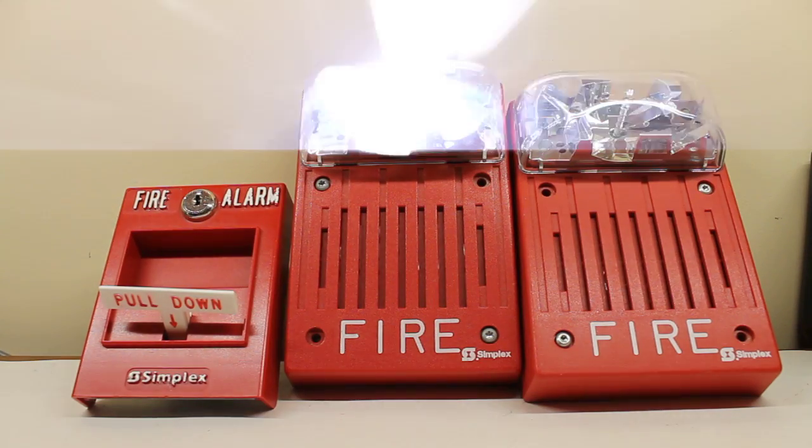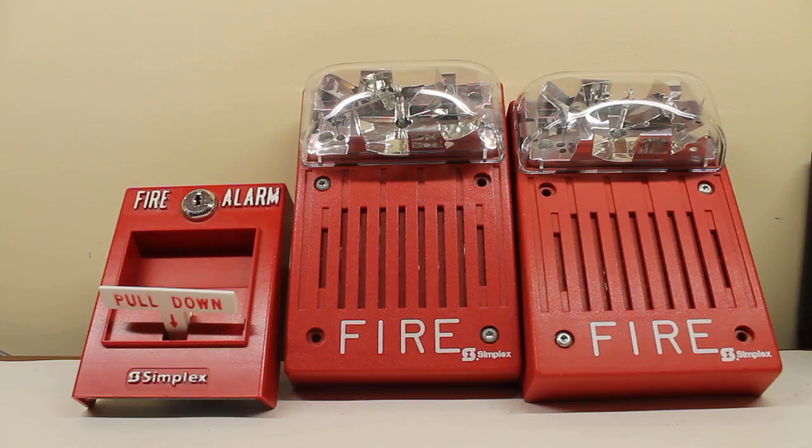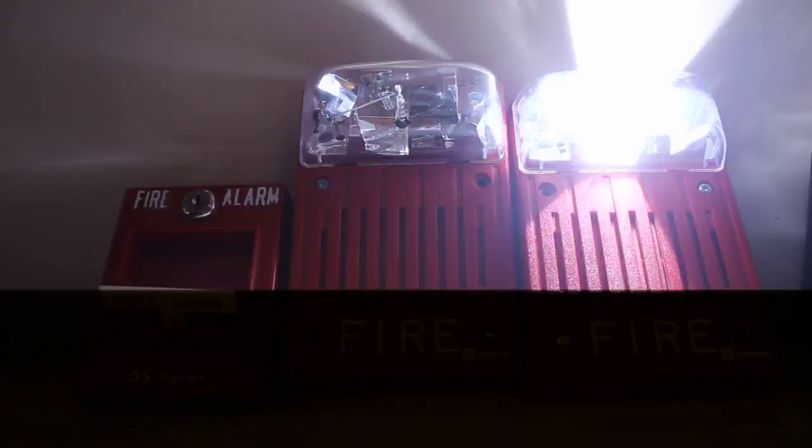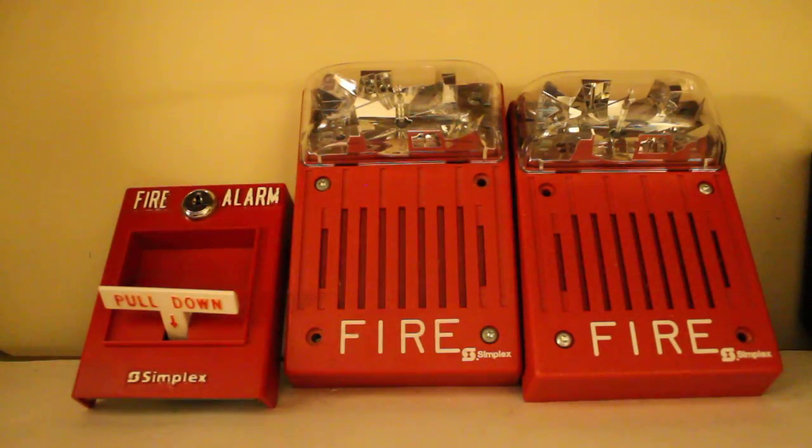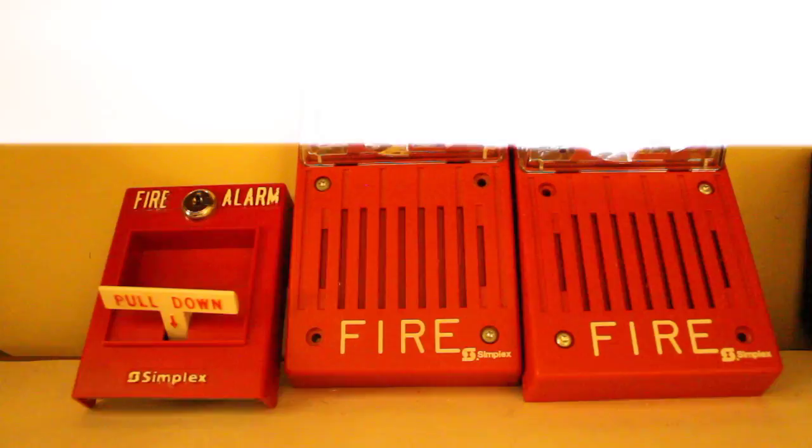I'm not sure why this is, but it's doing it. Let's just turn off the lights here. We'll shut off these lights. That's enough of that.